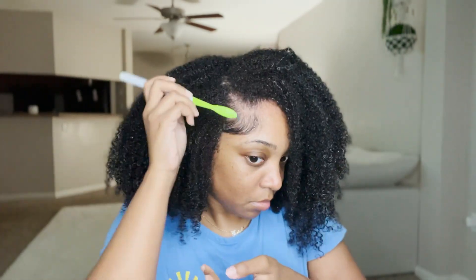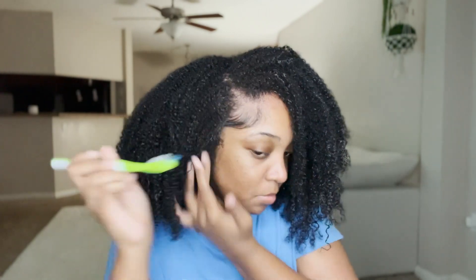In this video I'm going to be showing y'all how I refresh my wash and go to let it stretch for about two to three more days, so if you're interested in seeing that, stay tuned.